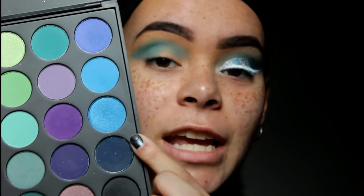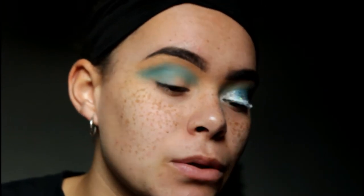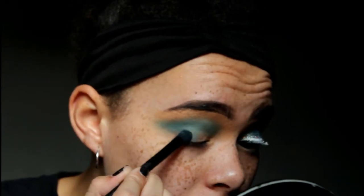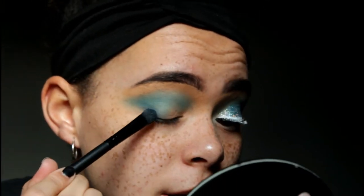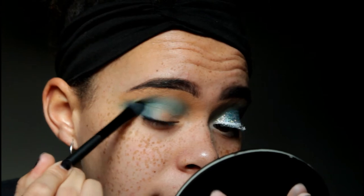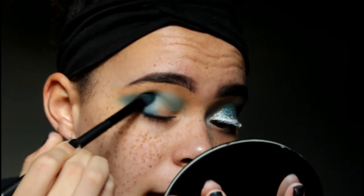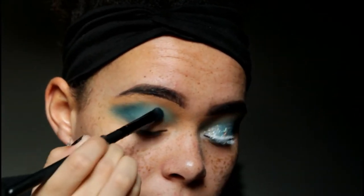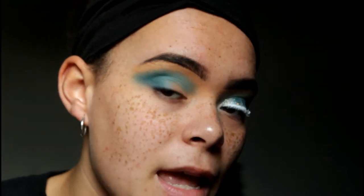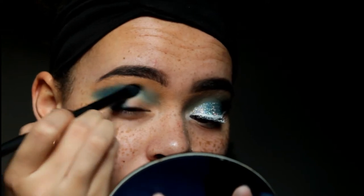Next I'm going in with this darker shade with the Morphe MB20 brush, focusing it on my outer corner just to deepen up the blue look and give it more of a gradient. One thing I don't like about this palette is that some shadows can be kind of chalky — kind of hard to make really pigmented. It's hit or miss with some shades, though the blue I just used is very pigmented.